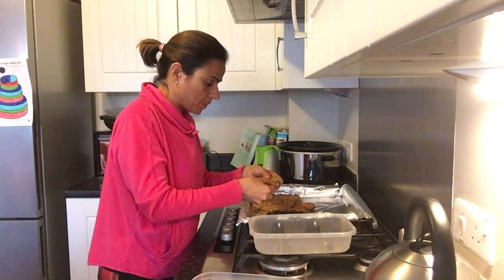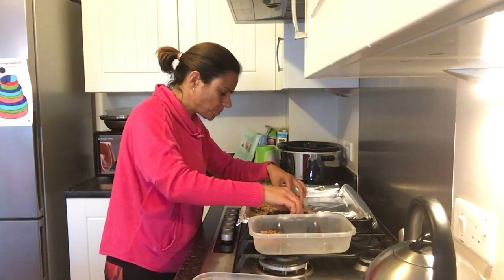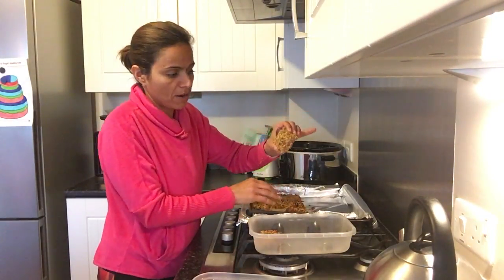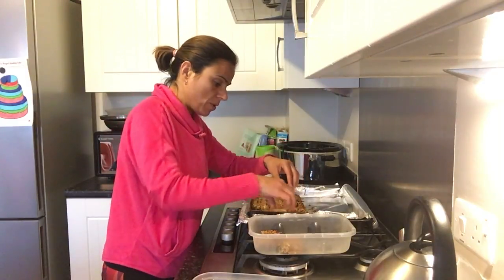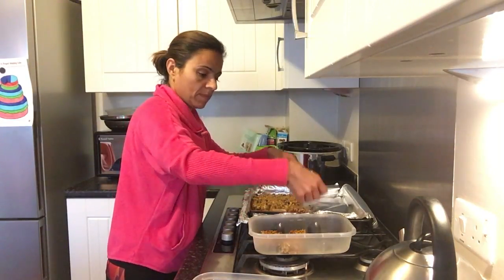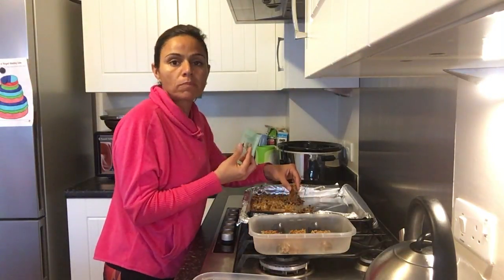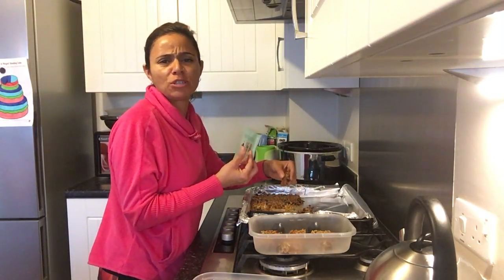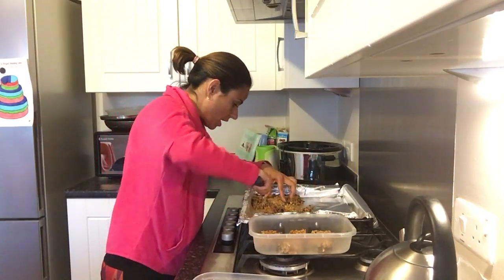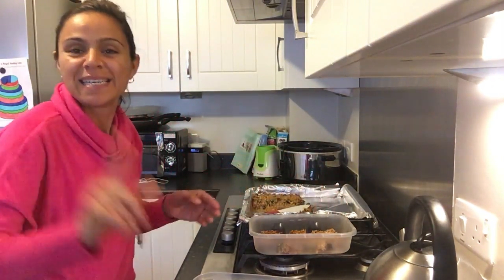They're ready. We're just going to take the squares off and pop them in Tupperware. Try to be really gentle with them — they will be soft and crumbly, but they should be set enough to separate gently. You can freeze them and keep them for seven days if you keep them airtight. Have a little try — absolutely delicious, beautiful! I'm going to make sure I chop these into slices and pop them in squares for my clients. Hope you've enjoyed the recipe. See you next week!